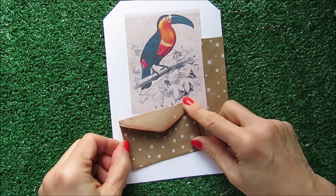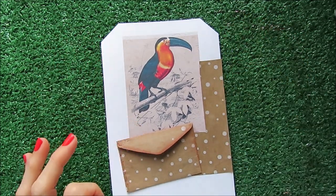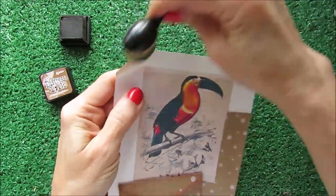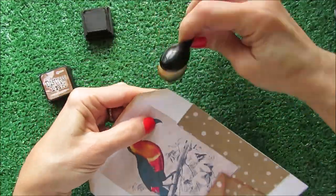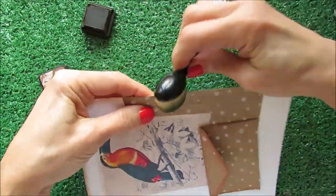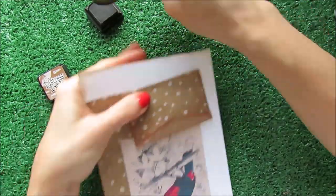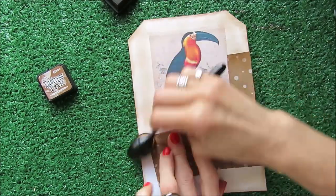Let's do something different today — I'm in love with the result. Now I am going to go with my Distress ink in Vintage Photo. I'm going to glue it up here.